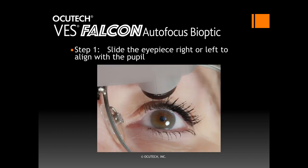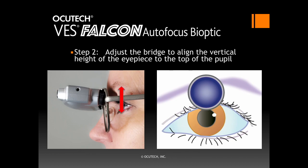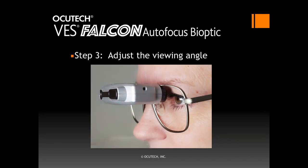There are just three easy steps to position the Falcon for your patient. In Step 1, after you have positioned the Falcon for the proper eye, slide the telescope right or left to center the eyepiece above the patient's pupil. I prefer to have the patient raise their head so I can look under the telescope to position the eyepiece. In Step 2, adjust the frame's nose pads to raise or lower the frame on the patient's nose so that the bottom of the eyepiece aligns with the top of the pupil. In Step 3, ask the patient to dip their head down to look into the eyepiece and adjust the viewing angle of the telescope by angling it up or down so that the line of sight of the user is parallel to the seam on the side of the telescope case.